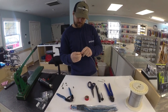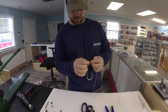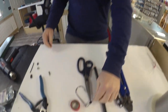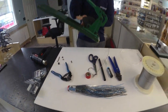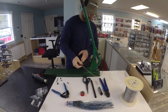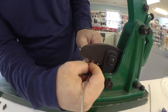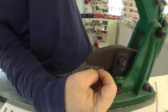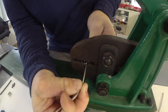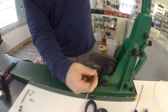Put your cable through your crimp. Take your hook. Then I'm going to take my bench crimpers here and make the crimp.